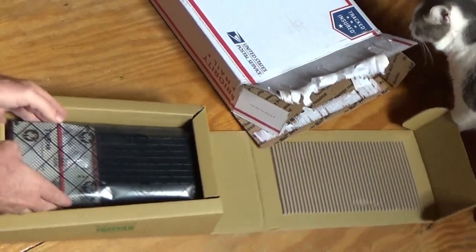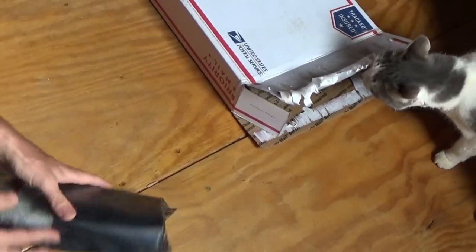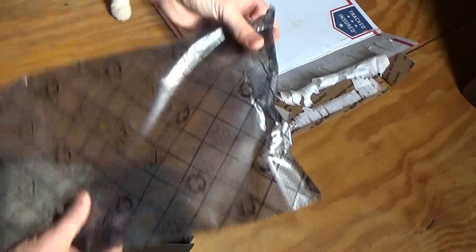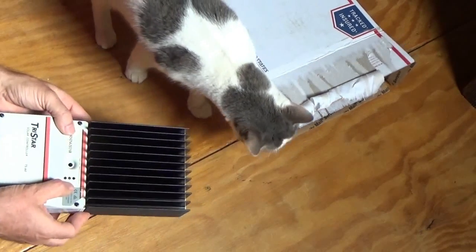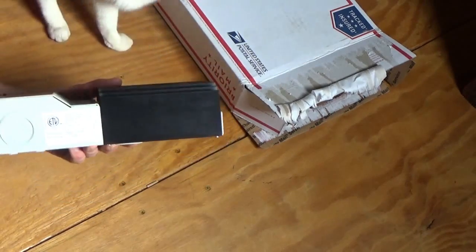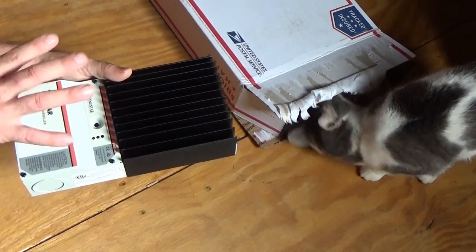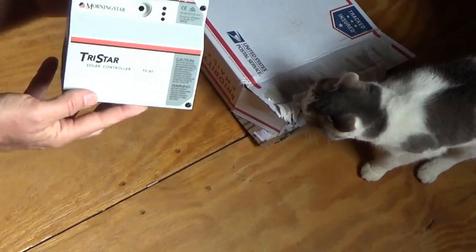This is not an MPPT solar charge controller, but it looks just like the one I already have on the wall. I couldn't afford the MPPT right now, but I did get a 60-amp solar charge controller. Although it's not the MPPT, it looks the same — it's going to look great on the wall next to the original, and it's going to increase my total overall power output here at the off-grid homestead.